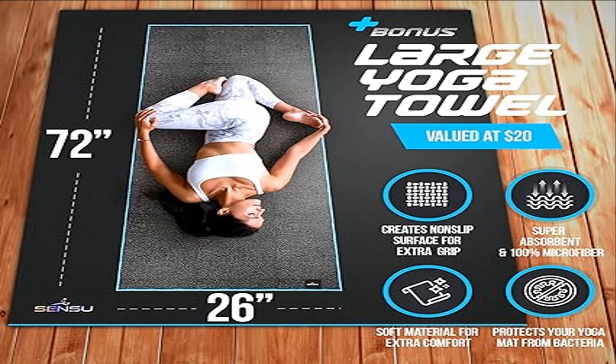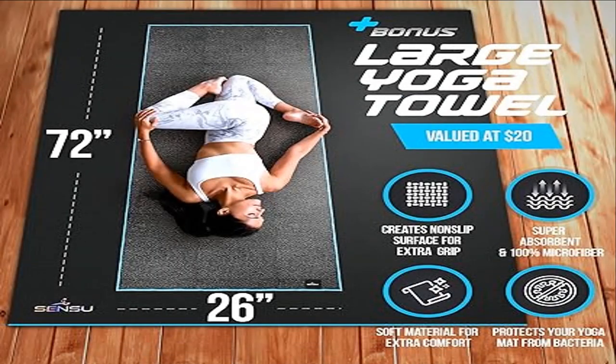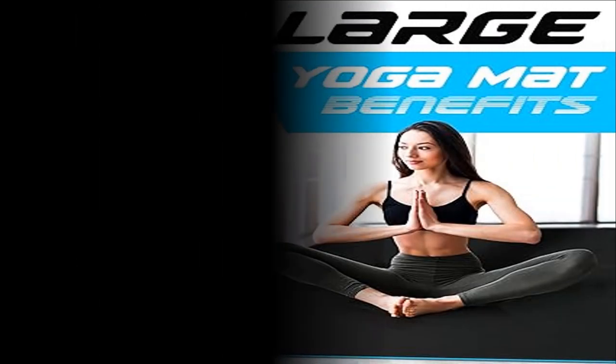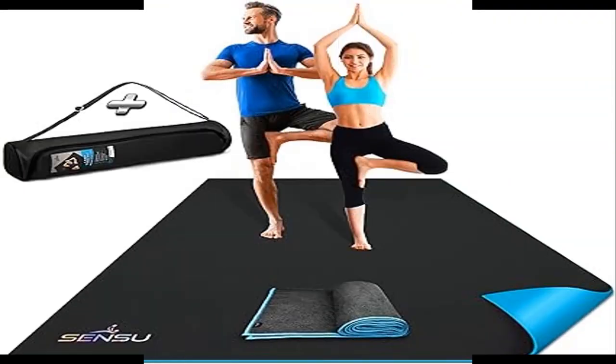A safer training mat — goodbye smelly unhealthy PVC, and hello odorless non-toxic 16P eco materials. Not only is it a non-slip mat for all exercise, but it's free from the 16 types of harmful phthalates and is also kid safe. We also include 4 sticky grips for extra stability if you decide you need them.